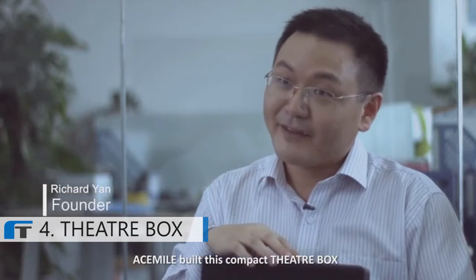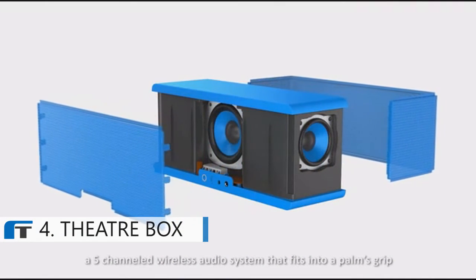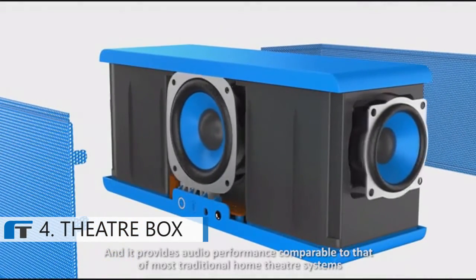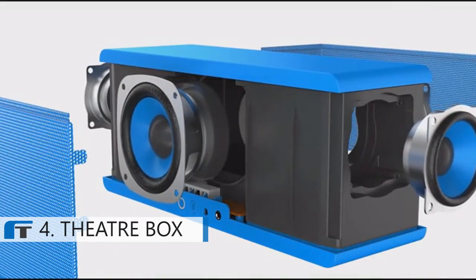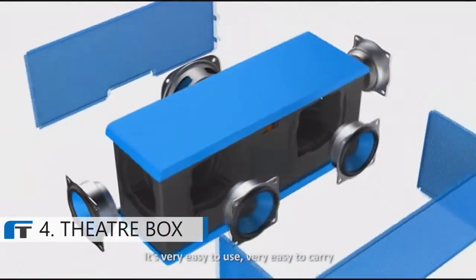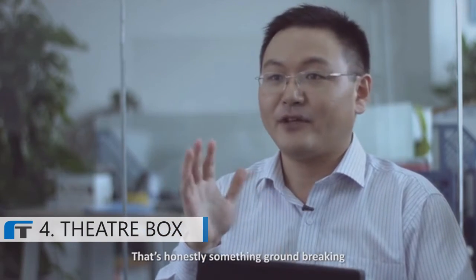A-Smile built this compact theater box — a five-channel wireless audio system that fits into a palm's grip and provides audio performance comparable to that of most traditional home theater systems. There's no bulky sides, no tangled cables. It's very easy to use and very easy to carry. That's honestly something groundbreaking.